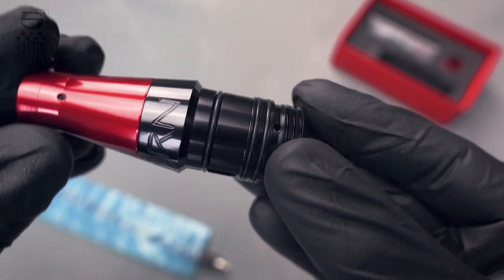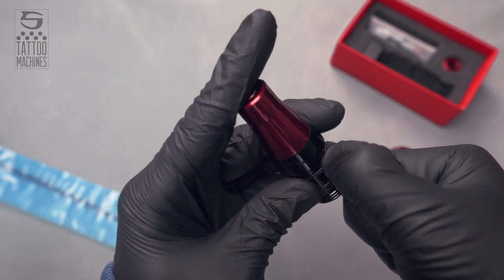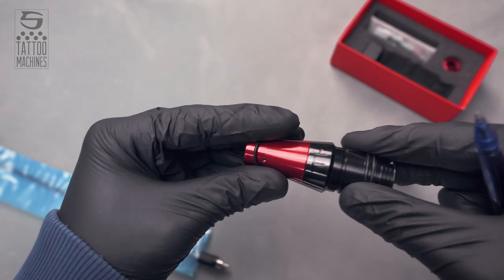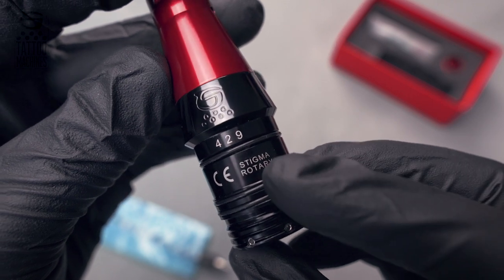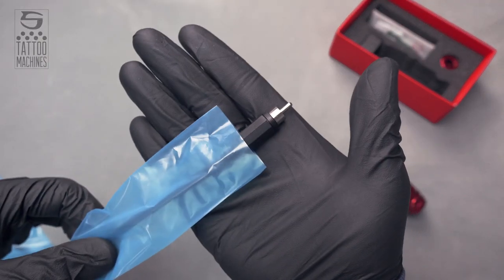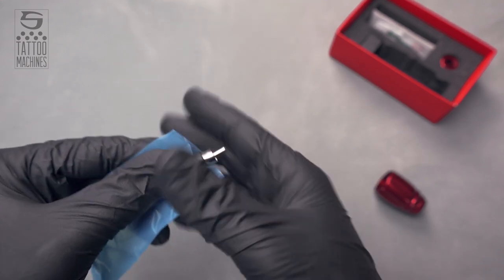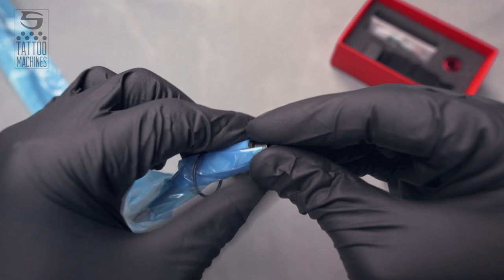So let's get started! Using this pen right here, we carefully remove the o-ring and leave it aside for a second. Remember to remove the correct o-ring between the serial number and the brand name and not the other two. Now you have to prepare the clip cord sleeve with the RCA cable like we have right here.